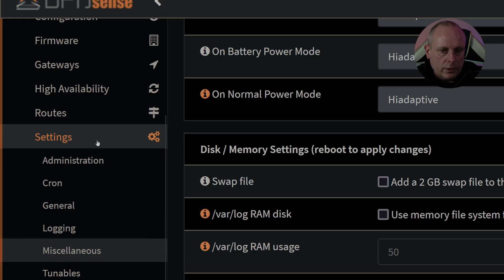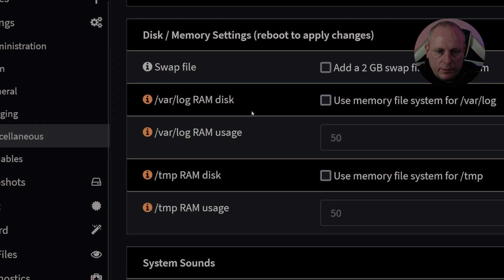So what are my thoughts on the DEC675? Is it worth it? Absolutely. The hardware is solid. The only downside is the fact that it runs off a flash card, and whether that's a downside depends on what you're using it for. If you're a home lab doing plenty of updates, it's going to be a bit slow. For a business where you just want reliability and for it to run forever, flash cards are fine. There are some settings you'll want to make: under Settings > Miscellaneous, we have disk and memory settings. The 'var/log RAM disk' option uses a memory file system for var/log — if you're using a flash card, you're going to want to tick this.